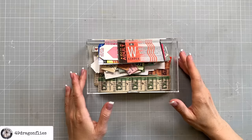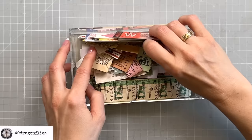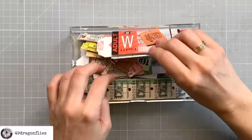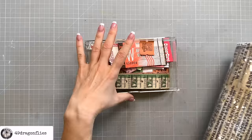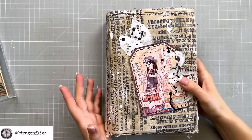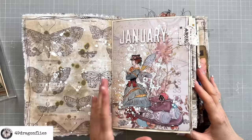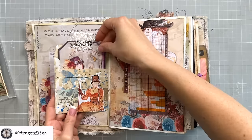Number three: ephemera. Ephemera are those everyday paper items that were meant to be thrown away but have become collectibles. The word comes from Greek, meaning lasting only one day, which makes sense because they weren't meant to last. A typical example would be tickets — and we junk journalers just love vintage tickets. Handmade junk journal ephemera is anything you've made to go inside your journal, such as tags, journaling cards, pockets, tuck spots, belly bands, flip-outs and fold-outs. Even something printed from a digital kit, like this tag in here, would be considered ephemera.